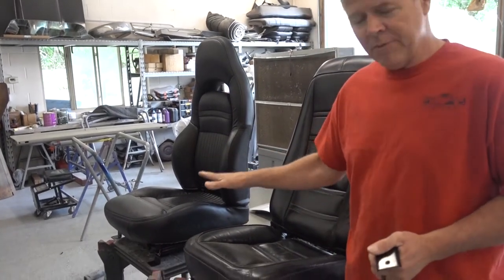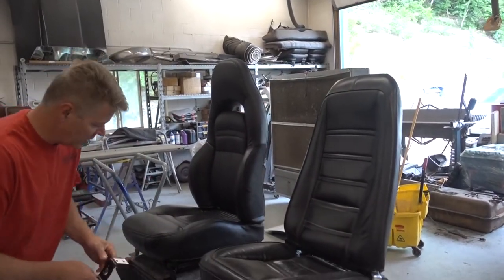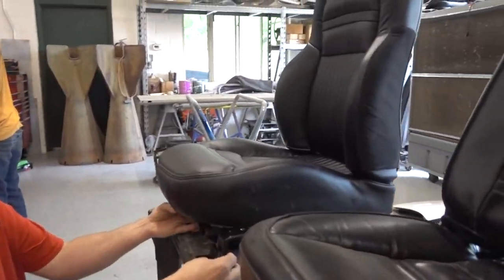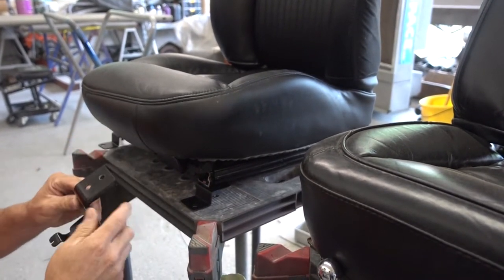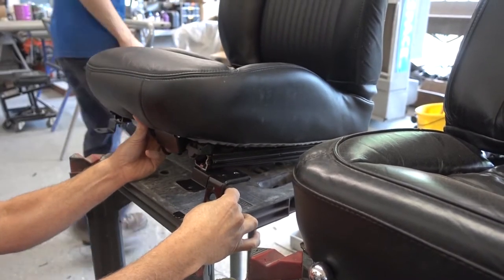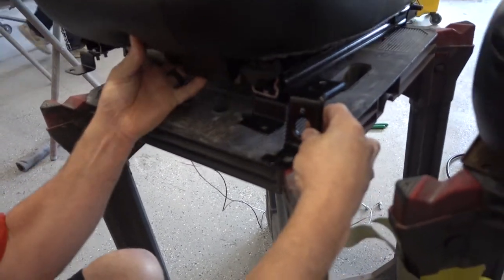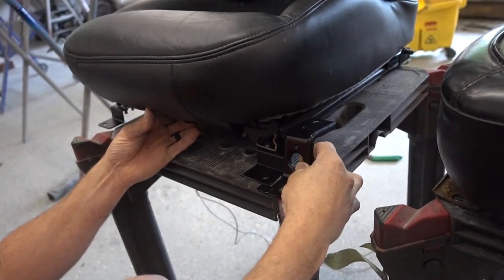To do that, you have to change up the brackets that hook the seat to the base of the car. The old seat sits much higher. This is the bracket that came out of the front — we drilled out the top two rivets and made a new bracket and bolted them in. You can see the angle's quite a bit different. That's where it would be, and this is where it ended up. So we're literally taking two inches of the seat out of the angle.